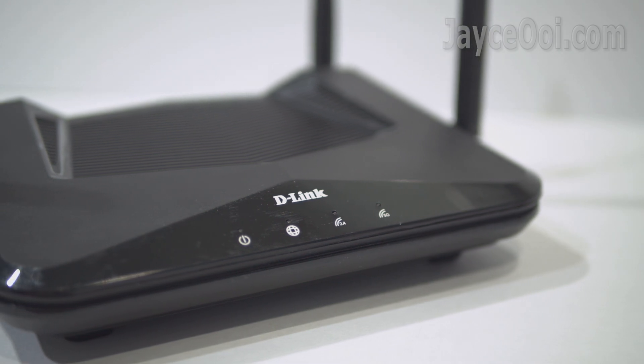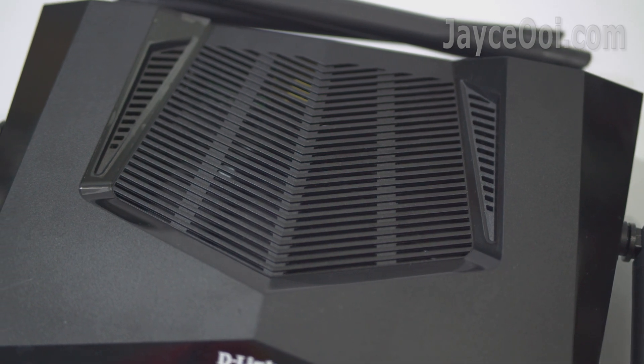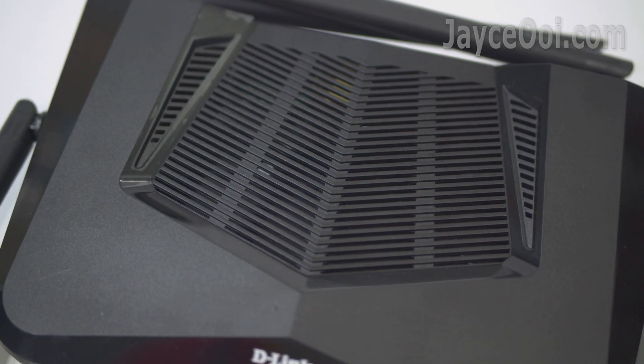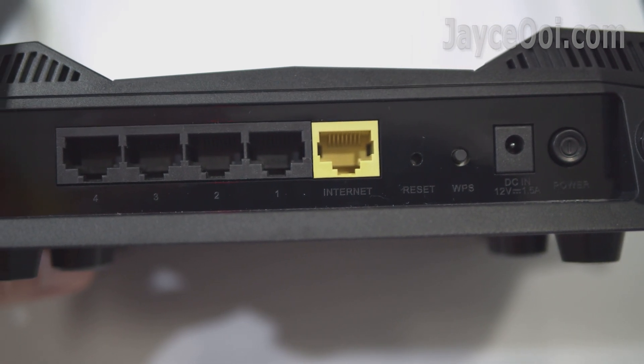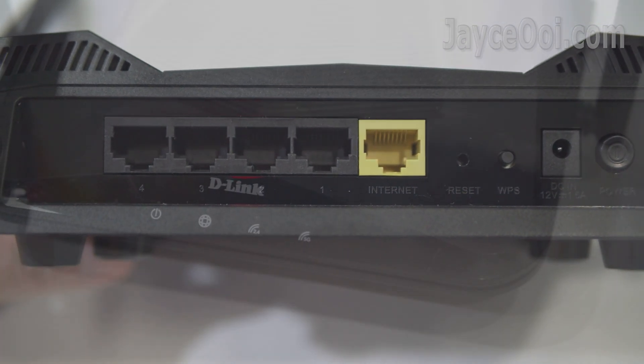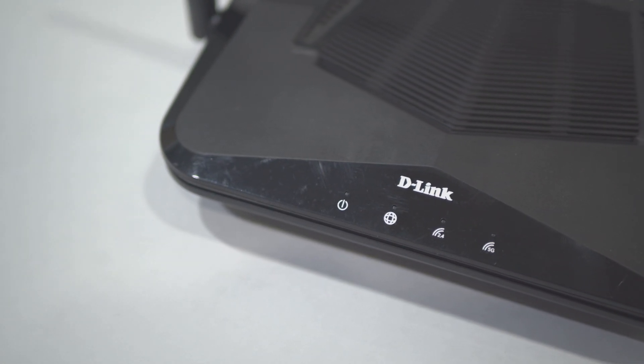In short, the D-Link DIR-X1560 provides faster speeds, greater capacity, and less network congestion. A budget Wi-Fi 6 router for you and me. That's all for now. Thanks for watching. I'm Jayce and I'll see you again. Peace.